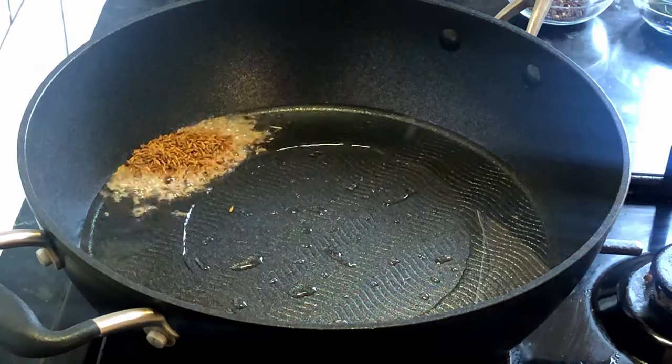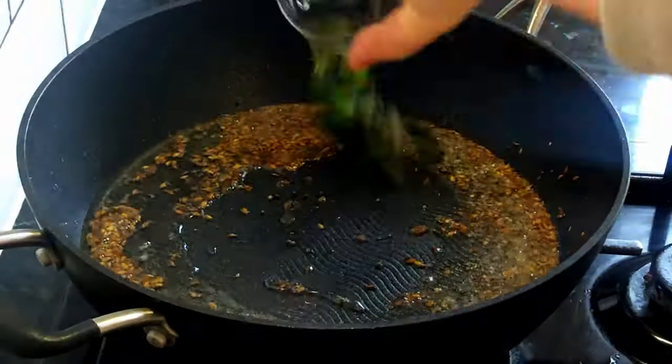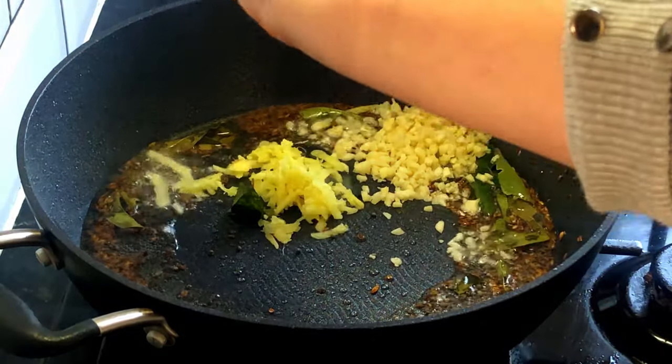In a preheated pan add three tablespoons of oil, then add cumin seeds and mustard seeds — let them crackle. Now add curry leaves; they give a fantastic flavor. Now add ginger and garlic and mix for a few seconds.